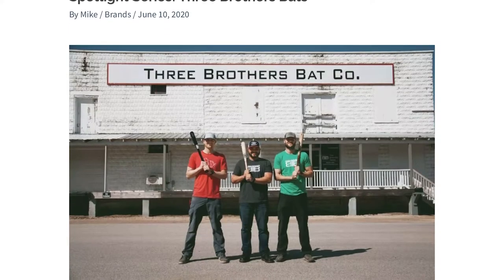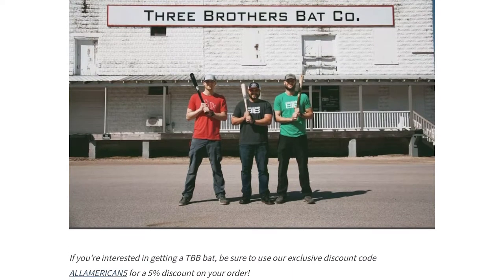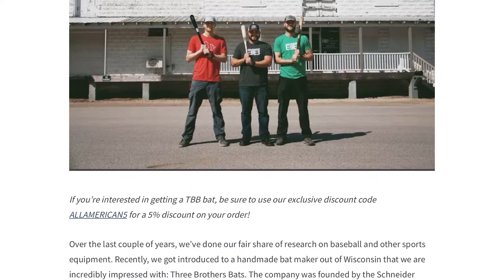In today's video I'm going to cover who Three Brothers Bats is and how they got started, my experience with their DGE-17 Custom Pro Series bat, some pros and cons, and make sure to stick around to the end of the video where we'll be answering some frequently asked questions. We also have an exclusive interview with the guys at Three Brothers Bats on All American Reviews called our Spotlight Series, where we highlight great American brands. I'll link to that article in the description below. Ready? Let's get started.